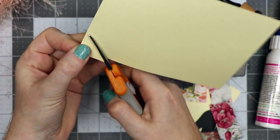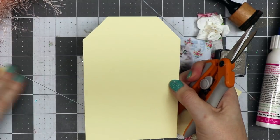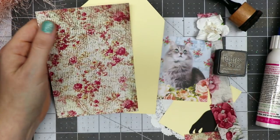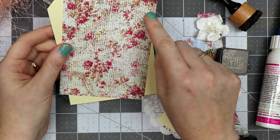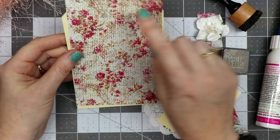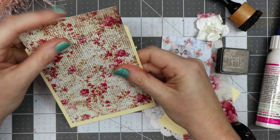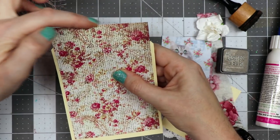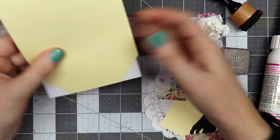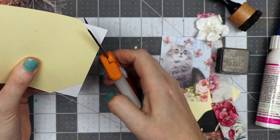I've cut a piece of scrapbook paper that is 3.75 inches wide by 5.75 inches tall. I'm centering it from left to right, bringing it all the way to the top, and then I'm going to cut off these corners — that will help make this mat match on my tag.